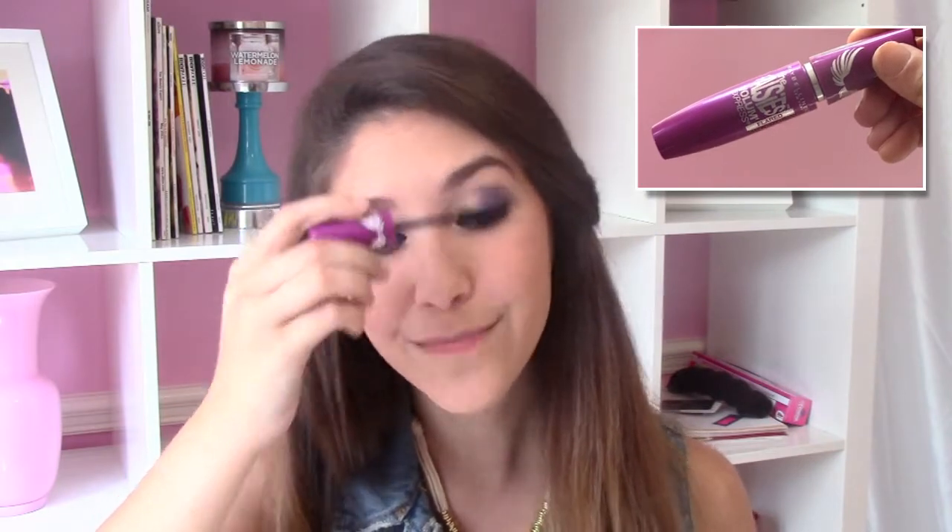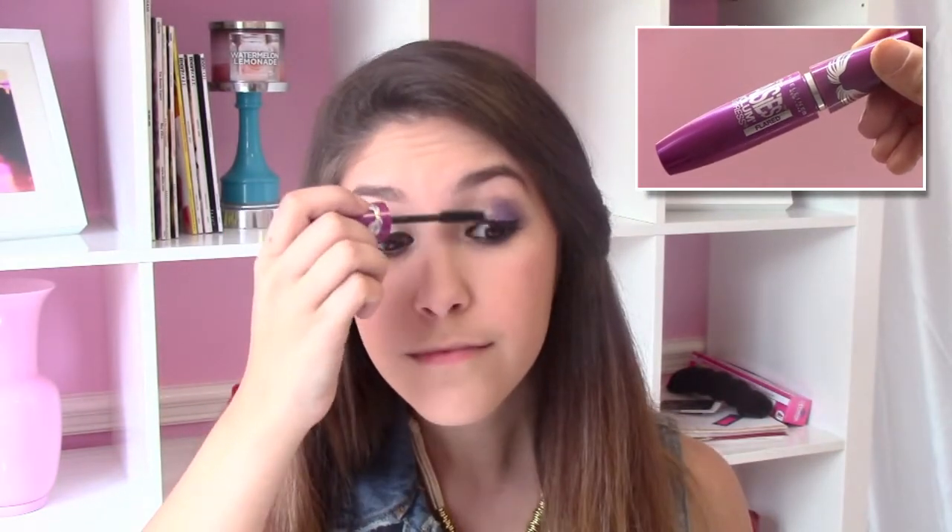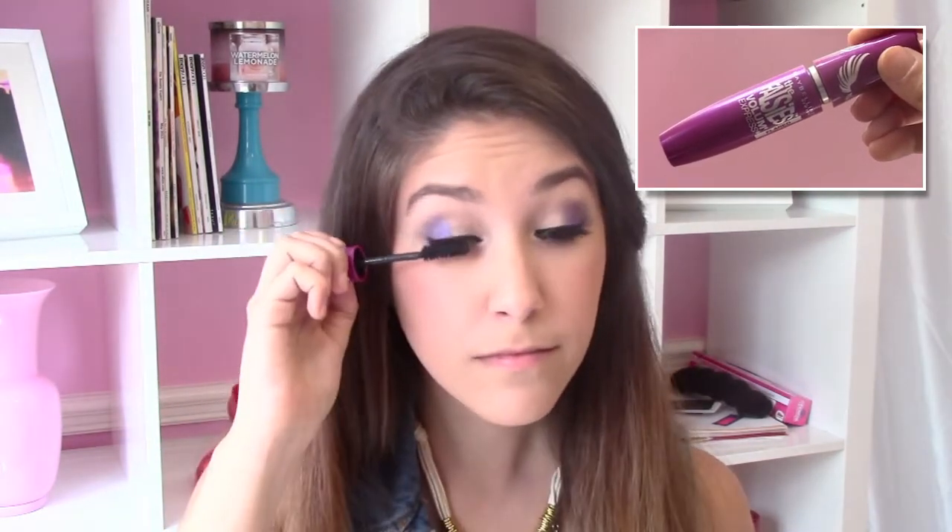To give your eyes more definition, you always want to make sure to curl your eyelashes. After you curl your eyelashes, make sure to apply your favorite mascara — I'm using Maybelline's Falsies Volume Express Blare. Using Anastasia's Brow Powder Duo, I'm going to use a small angled brush to fill in my eyebrows. To get natural looking eyebrows, always make sure to brush them as you fill them in.